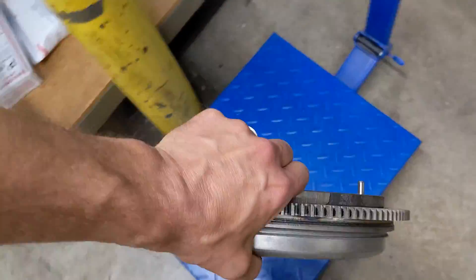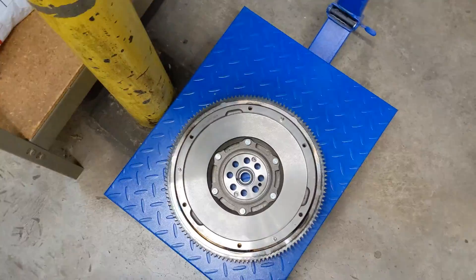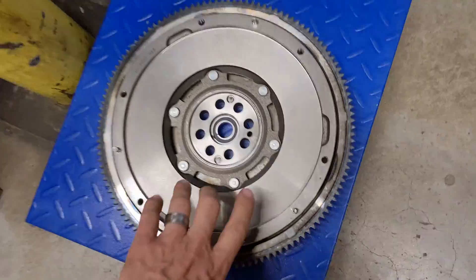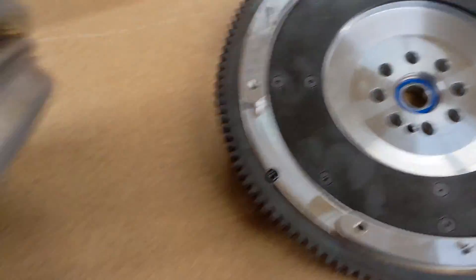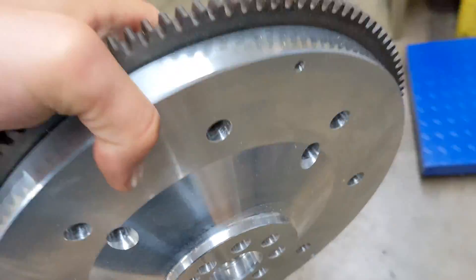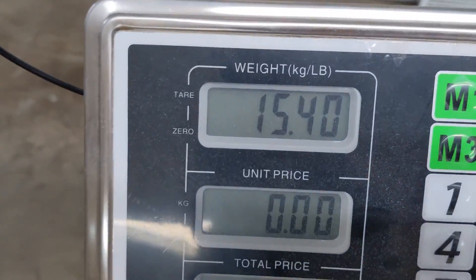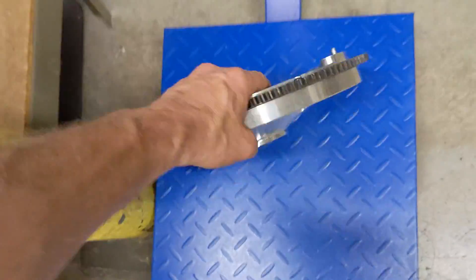Let's see what the weight difference is — we'll take these over to the shipping scale. The LuK OEM flywheel comes in at just over 30 pounds, and it comes with a pilot bearing and everything, just like the Osco one. The Osco also has a pilot bearing and it's much lighter — we went from 30 pounds down to just over 15. It's basically half the weight.